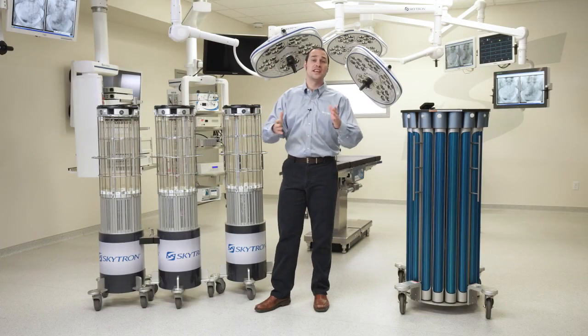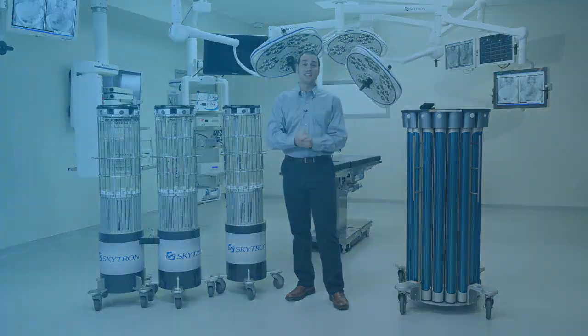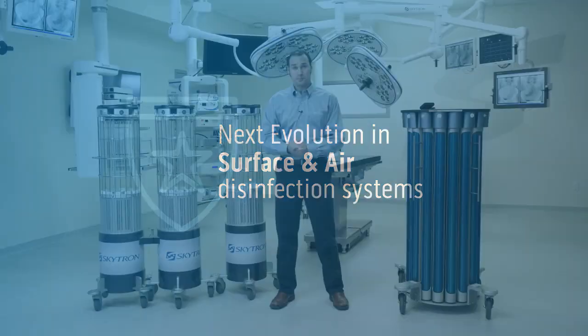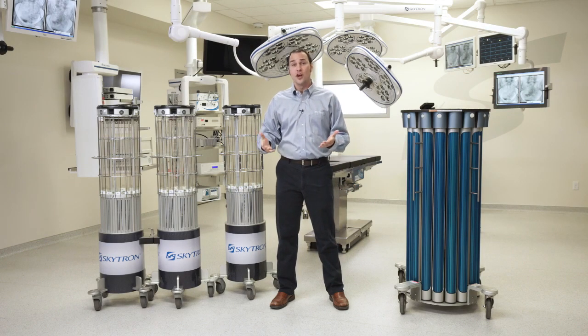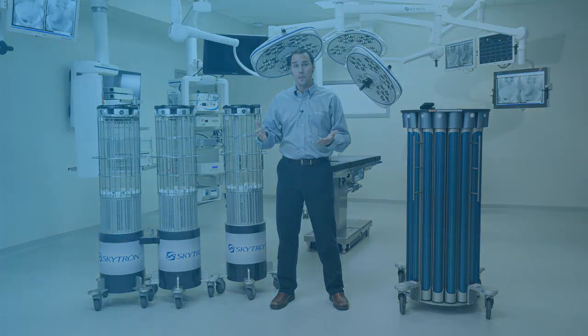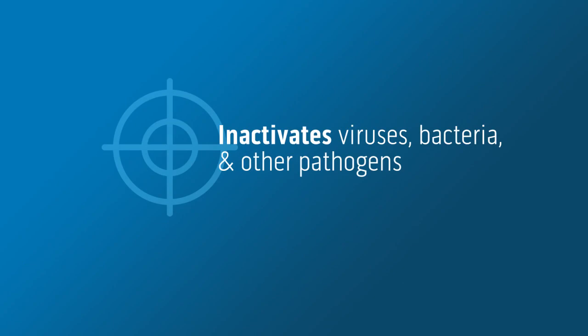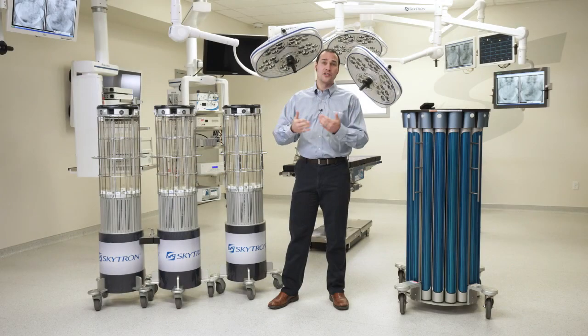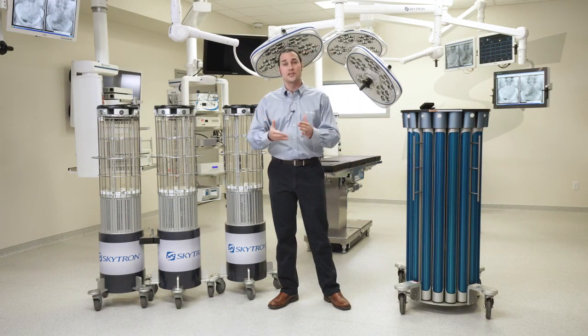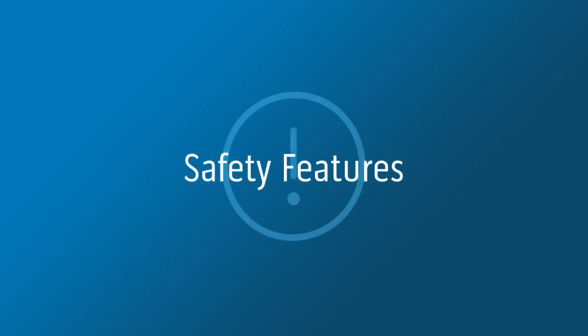UVC is not a new technology, though this is the next evolution: a single placement surface and air disinfection system. UVC has been used for over a hundred years, primarily in water purification and HVAC systems. UVC is effective at inactivating viruses, bacteria, and other pathogens, and thus it can be potentially harmful to human skin and eyes.